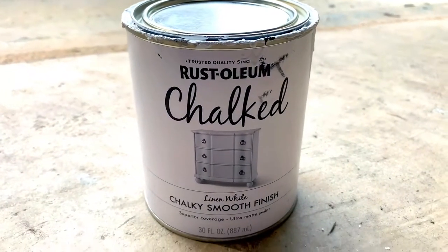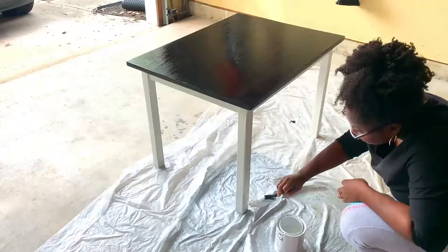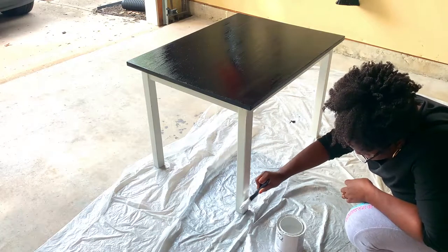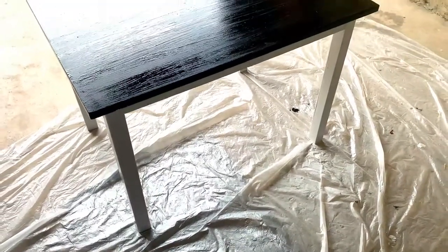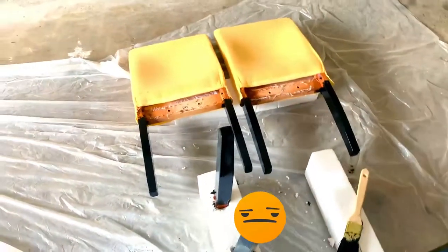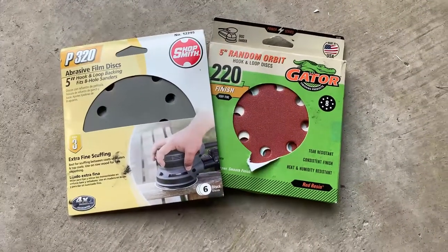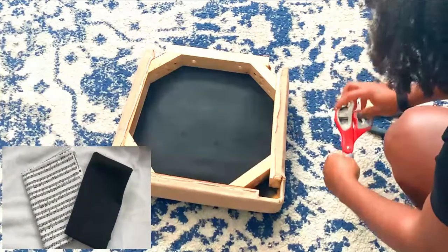I also painted the legs of the table white with this chalk paint. I did the same process as far as the gel staining for the chair legs as well. I applied two layers of the gel stain to the table and the chair legs. You have to wait 12 hours between each layer, but once everything was completely dried I used a fine grit and these protective coats to seal everything together.